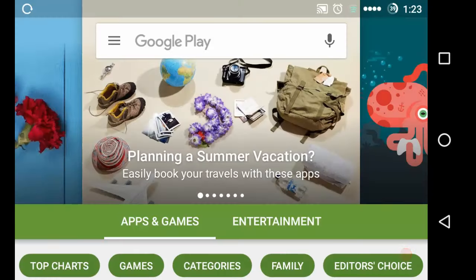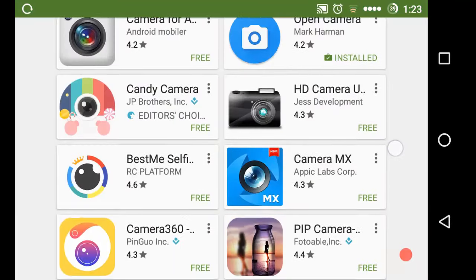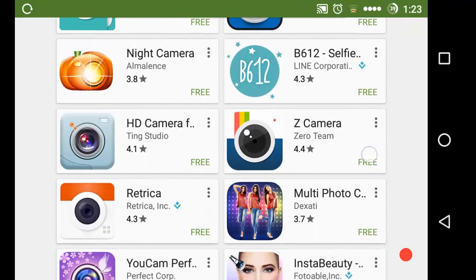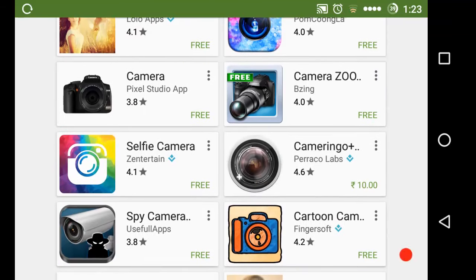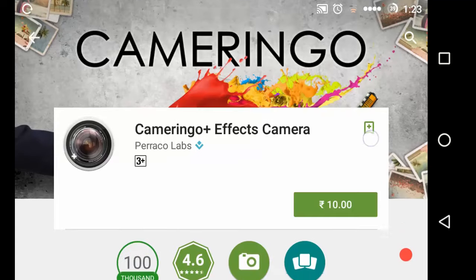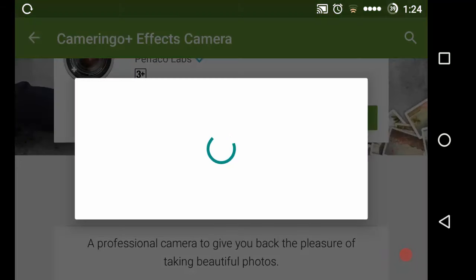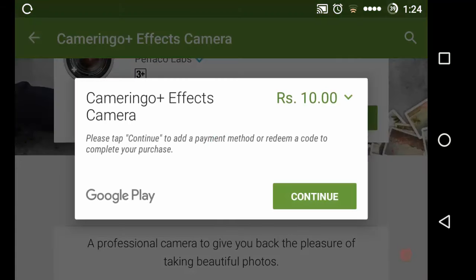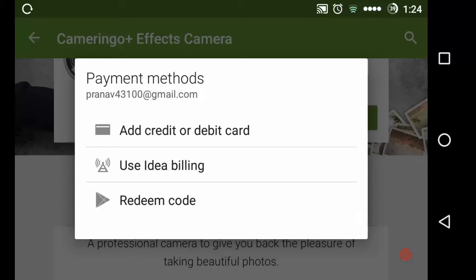Let's open the Play Store. I want to buy an app that is related to camera. Here are some apps that are free, but I want to buy a paid product. Let's buy this product — it's only for 10 rupees. I'll be buying by tapping on the button and clicking continue.